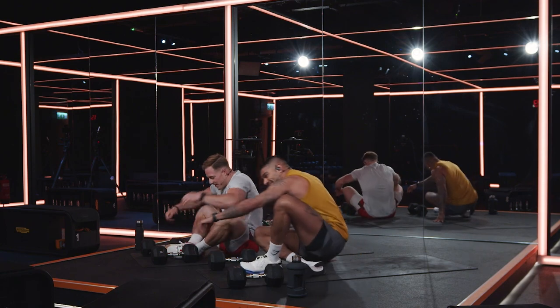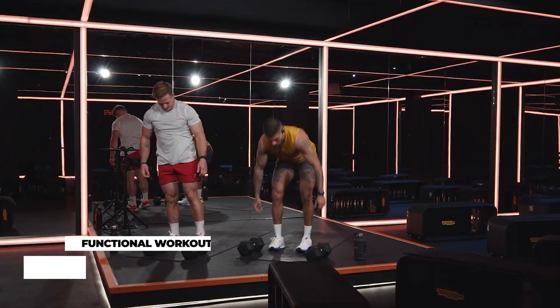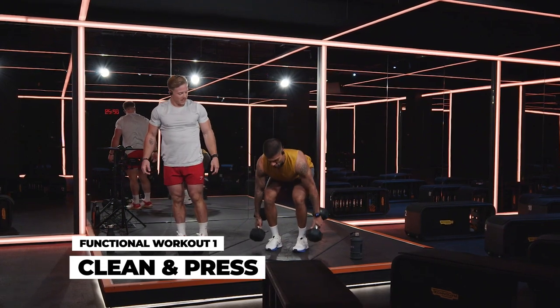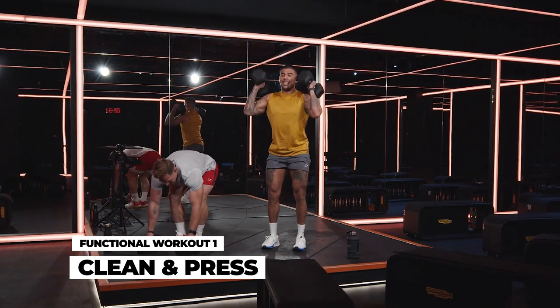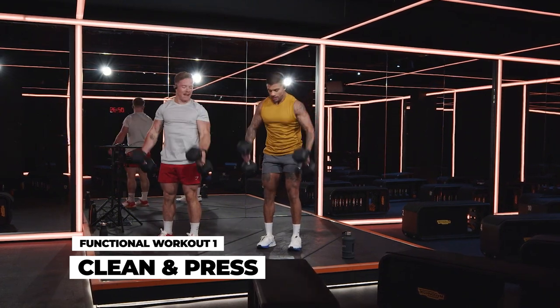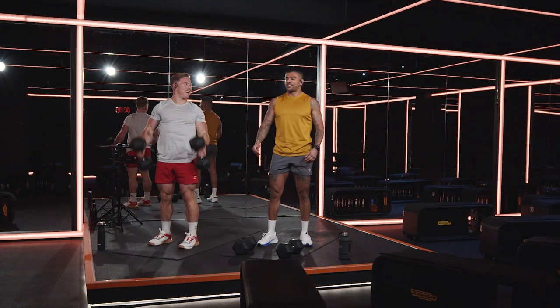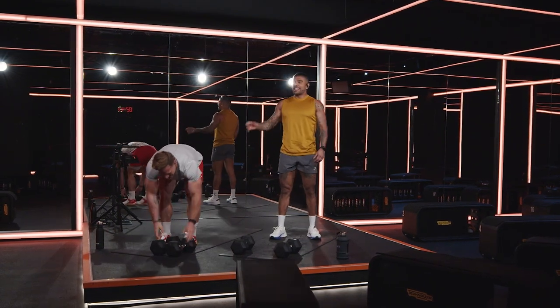Your last exercise for the day — stand up. This is where we're just going to test your heart rate a little bit. We're going to clean and press: chest up, deadlift, clean, dip, and press. Now you're talking my language. You just wait for workouts number two and three, brother. I'm excited.